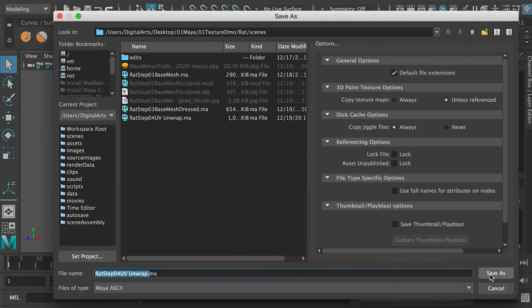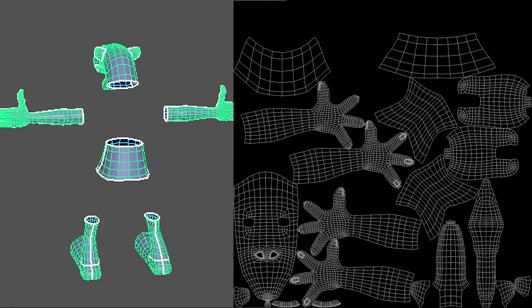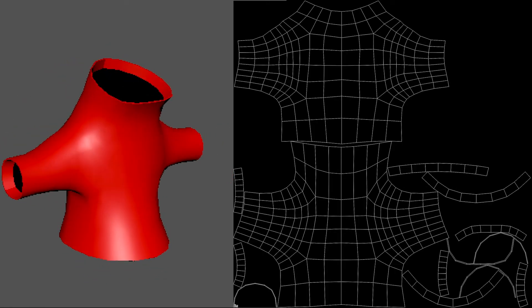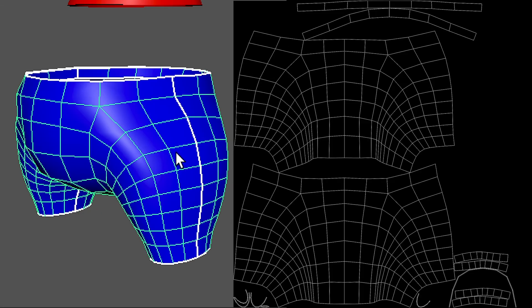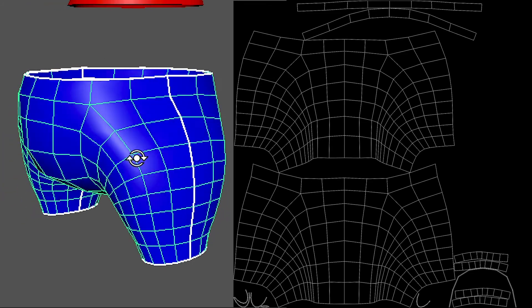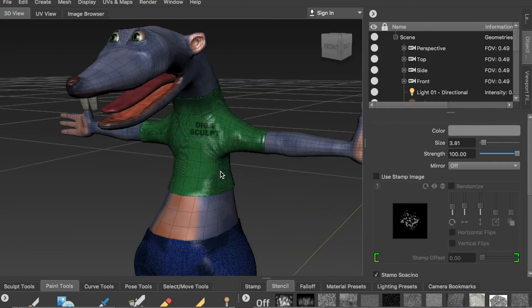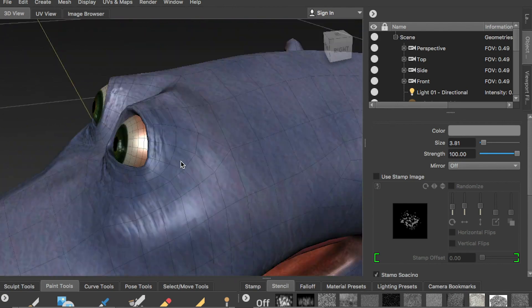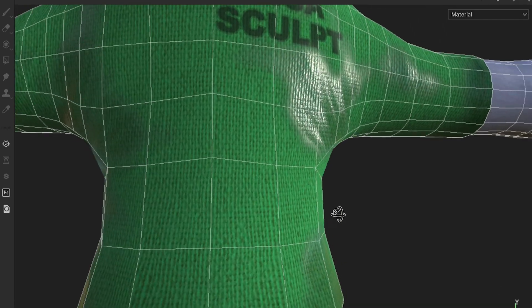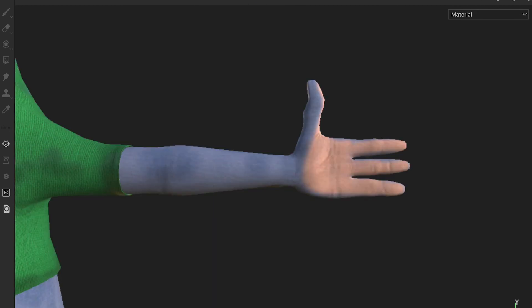And here I'm going to save as step 4. This is how the UV looks in final. And in the next step, we're going to move on to ModBox, and we'll start to sculpt our model and texture paint our model. In the end, we'll extract the texture map so we can use the texture map on our non-painted mesh.